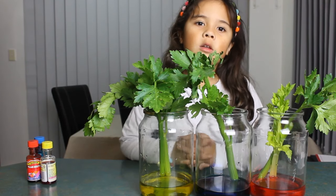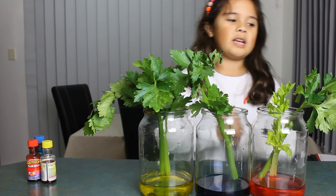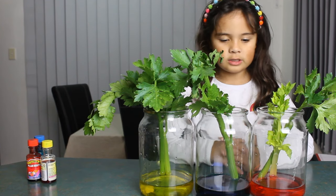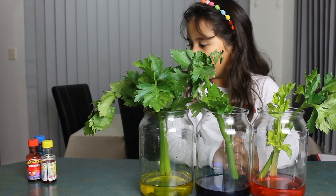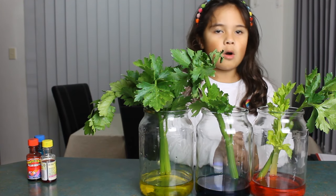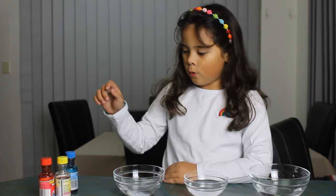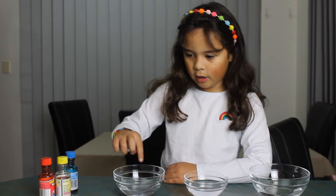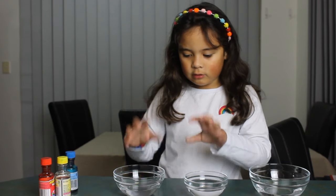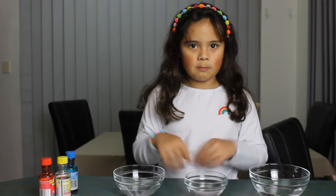So while we are waiting for the celery, we will do a similar experiment using paper towels, food coloring, and bowls and water. So what we need to do is put food coloring in here and then we will put paper towels in there and then we will see how it changes color.